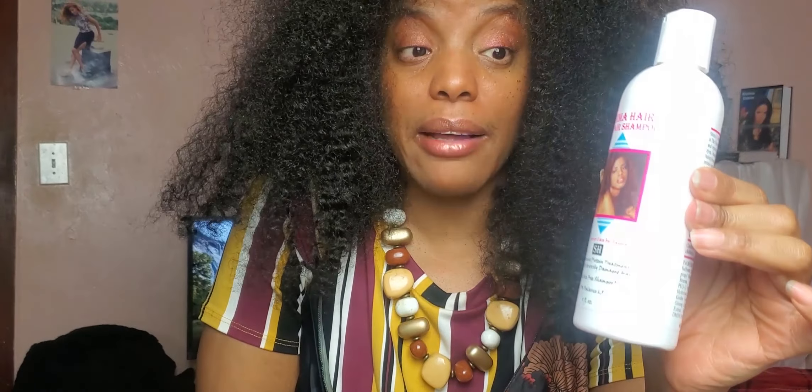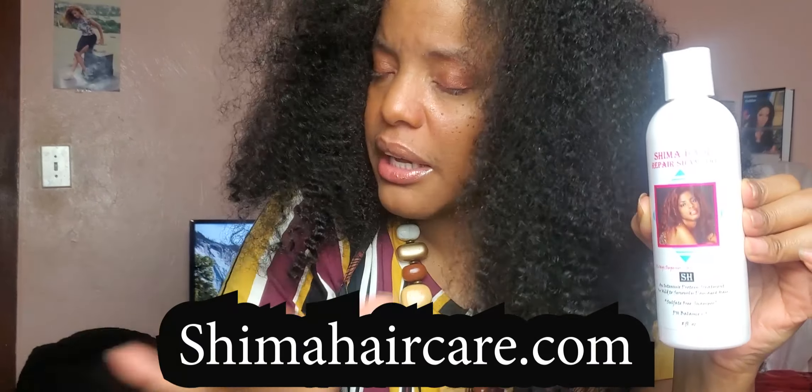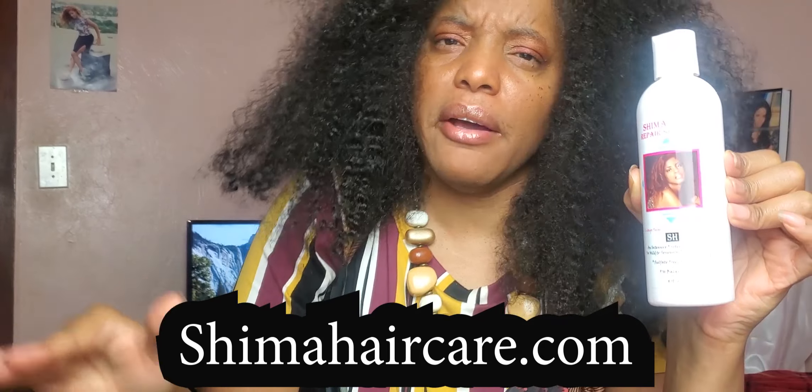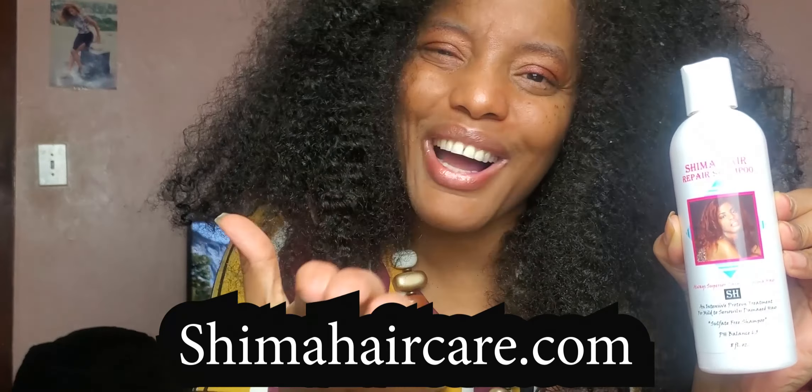So yes, ladies — just to let you know, the Shima Hair Repair Shampoo is definitely back in stock. It's back in our hands where it belongs. Very soon I'll get all the other products back in stock as well. shimahaircare.com is the official website where you can get all of my Shima hair products. Thank you for listening, ladies — I'll be back real soon. Take care!